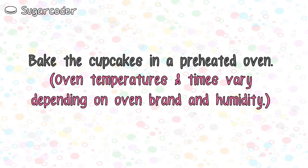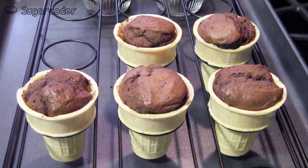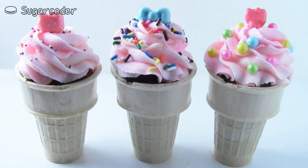Bake the ice cream cone cupcakes in a preheated oven, and then after it is cooled completely, add some buttercream frosting and sprinkles.